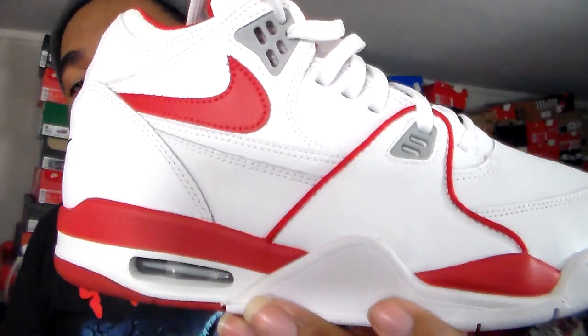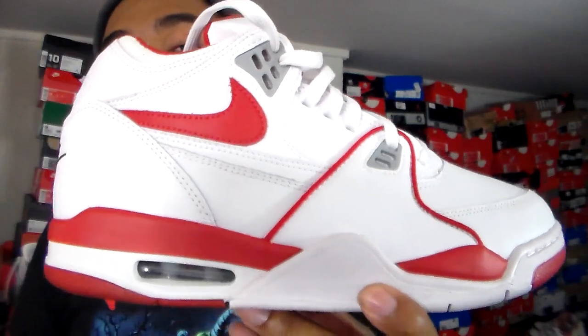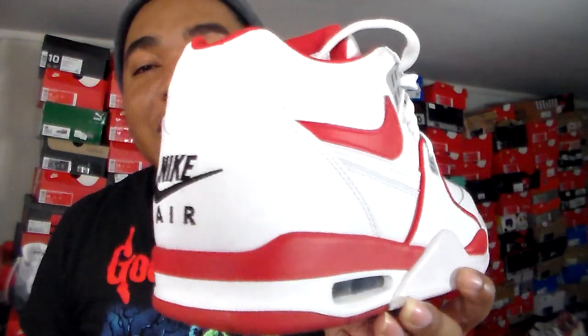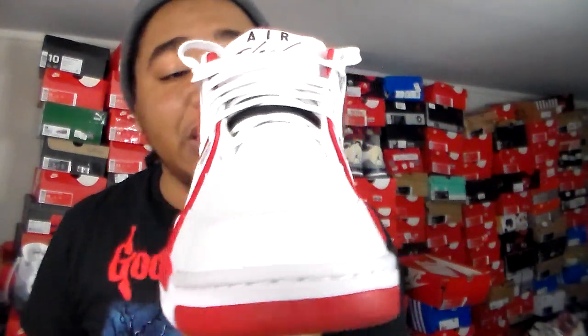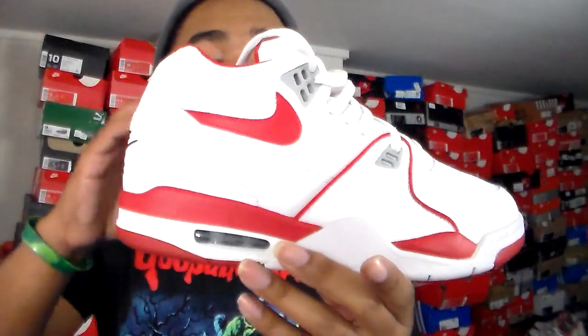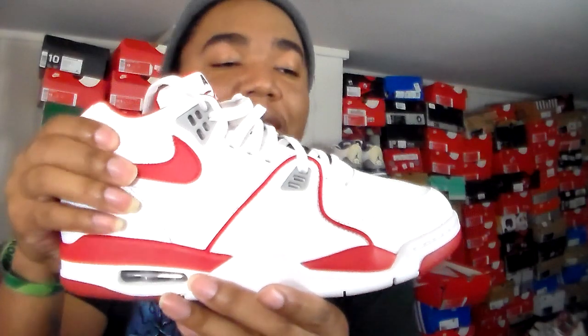The Air Flight 89 originally came out in 1989. I'm going to zoom up a little bit because the whites are coming in bright on my camera. I'll change my filter up just so you guys can actually see the sneaker. First thing: you guys can see the all-white panel — it's a very stiff kind of leather with very little give to it.